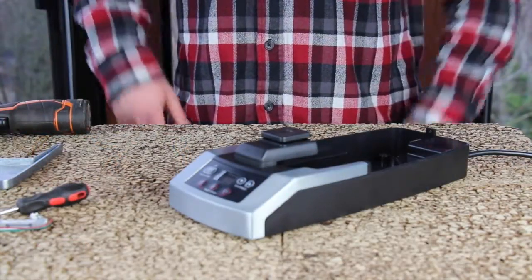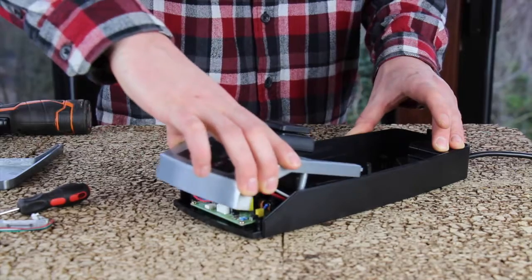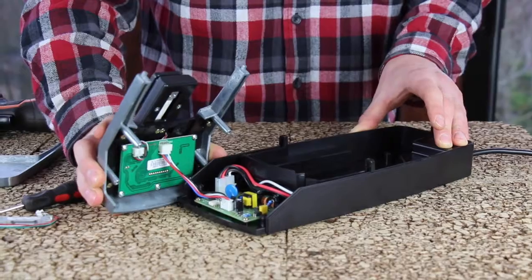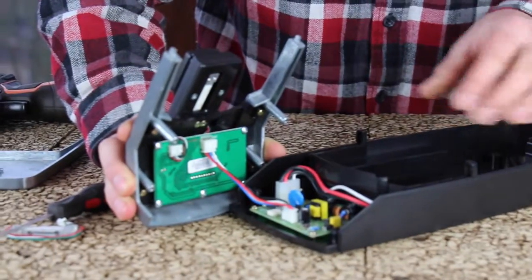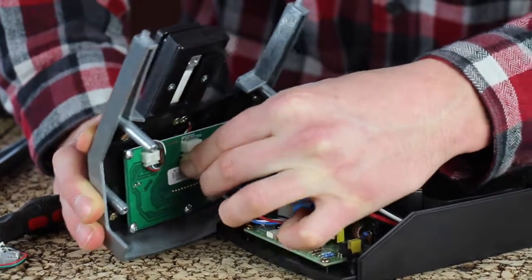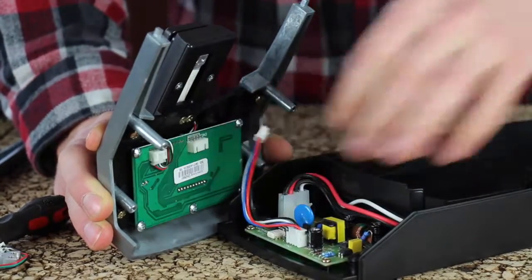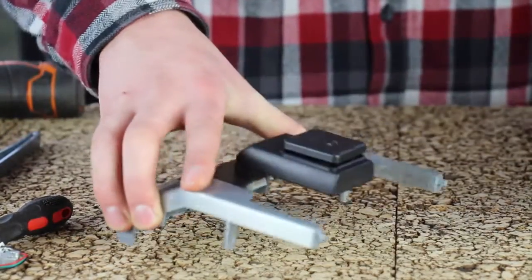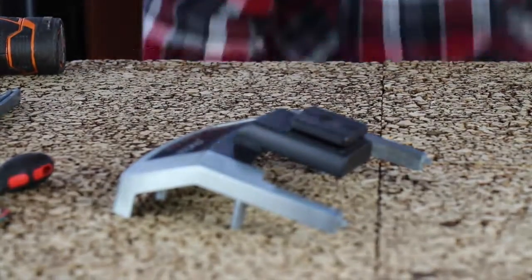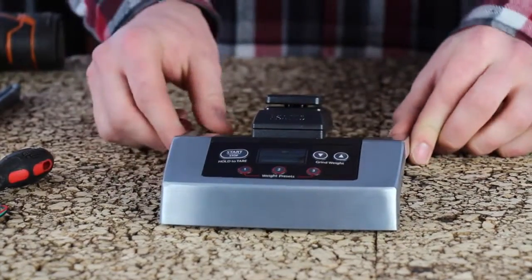Once the four screws have been removed, grab the front assembly by the die cast, pull up, and then pull out. There will be a wire connecting the power board to the front panel board. Grab the connector gently and wiggle it back and forth while pulling on it to remove it. Now the front assembly has been separated from the chassis. I will go ahead and set the chassis to the side, and we will turn our attention to changing the load cell within the front assembly.